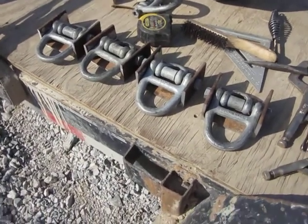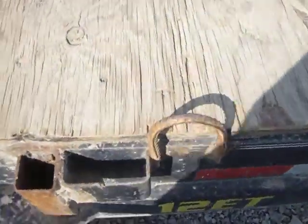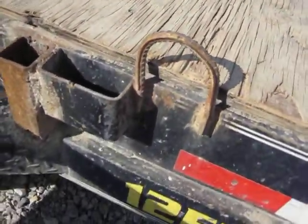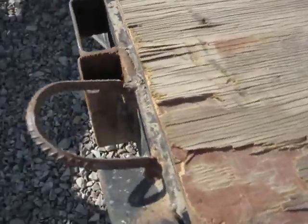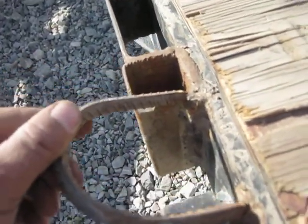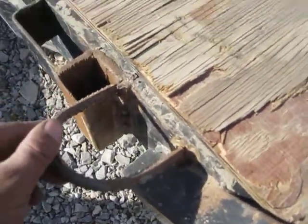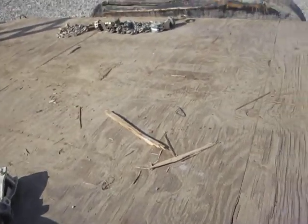I made these tie-down brackets for this trailer because the ones that are on the trailer are not adequate enough. It's just a small piece of rebar that's bent, and as you can see, this one is broken because when they tie down equipment on this trailer and use these chains, the equipment is so heavy that the small pieces of rebar just can't take it.